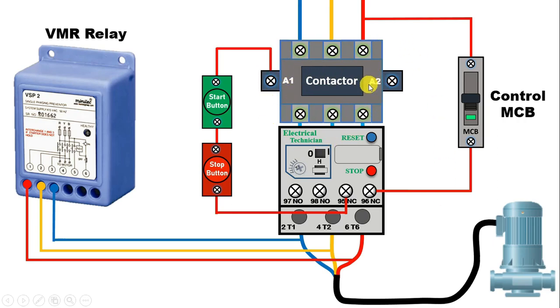Now in this contactor, at the A2 terminal, we have to connect neutral power supply at this terminal. So bring the neutral power supply and connect directly with the A2 terminal here. If your contactor is of 415V, then connect another phase supply at this terminal. To turn on this contactor, we completed the circuit here.